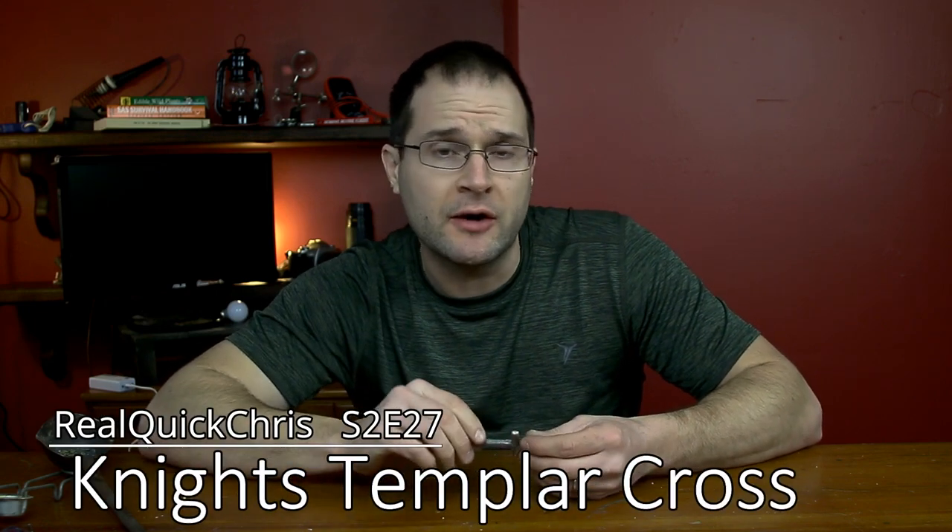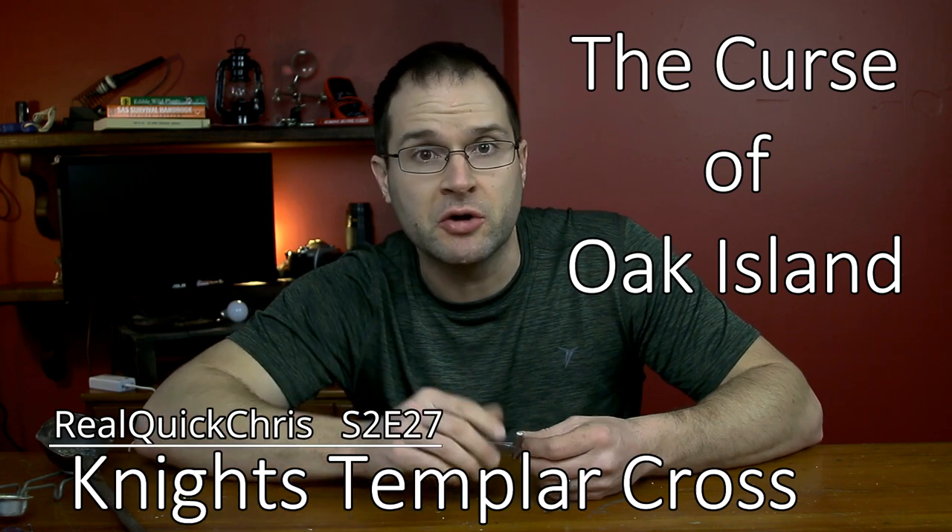Welcome back. I'm Chris, and today we're going to make the Knights Templar cross that they found on Oak Island in the History Channel show, The Curse of Oak Island. Let's do this real quick.